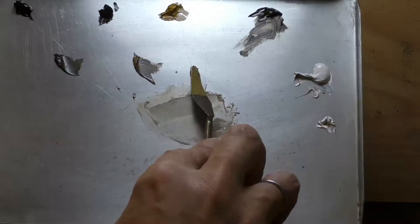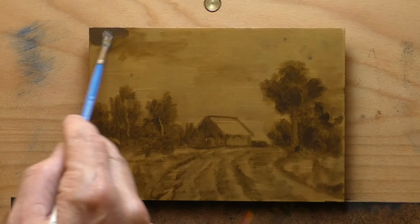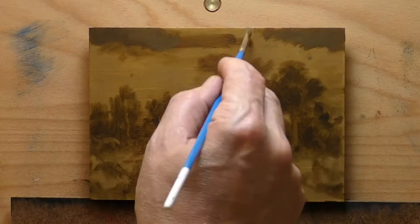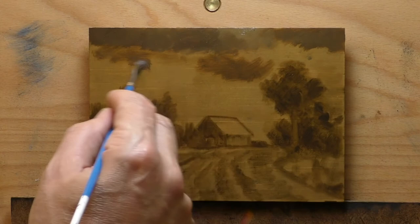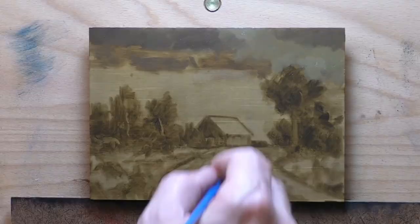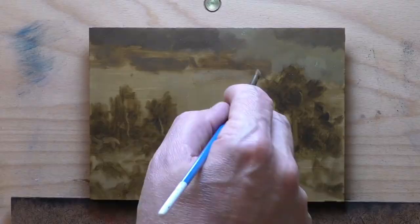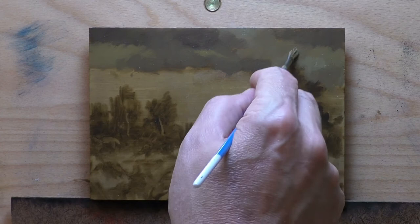A lot of times when we're starting out we have this idea that something would make a good painting, but we don't go far enough into why — why would it make a good painting? One strategy: if you're looking at your reference on a computer, shrink it down to thumbnail size so you can really see the important elements. Those big shapes, big contrasts, big movements of color — those are what determine whether it'll be a good painting.